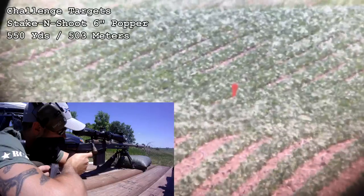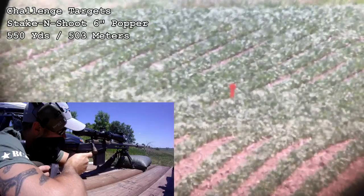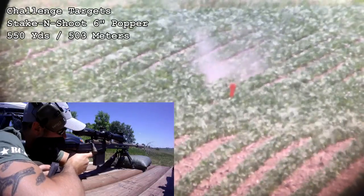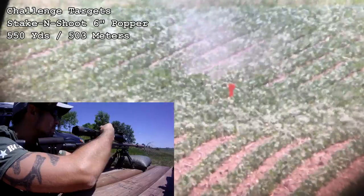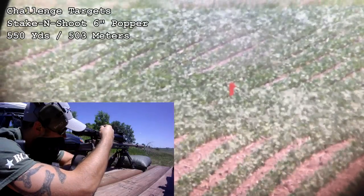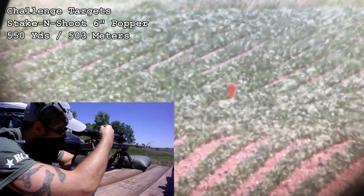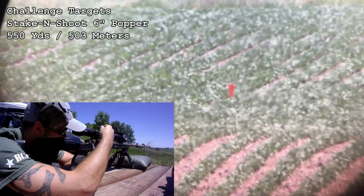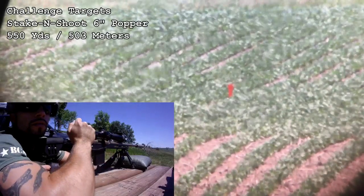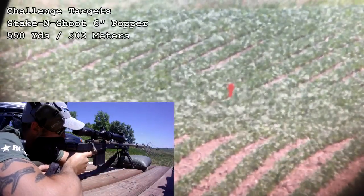This is a relatively new field scope from Nikon — basically their mid-range field scope. You may remember the Pro Staffs, which are around five or six hundred dollars, and taking a big step up from there they have the EDGs, which are the digital ones at around five grand. So this is the middle ground. This model is the 20 to 60 by 82mm with the angled body and eyepiece.